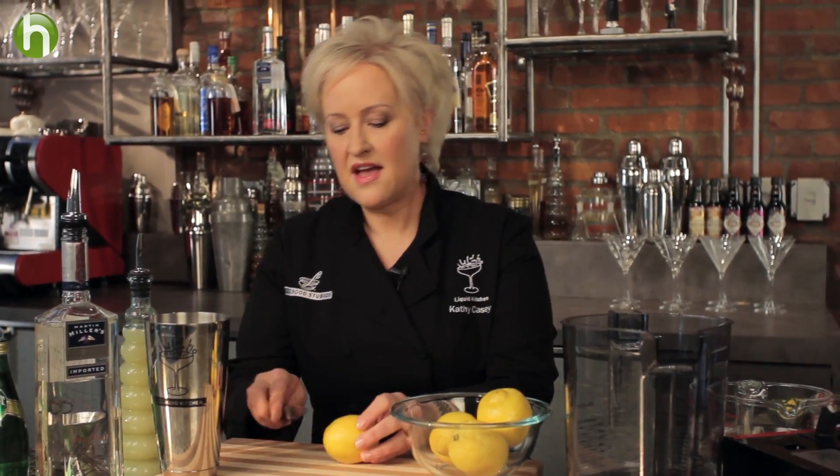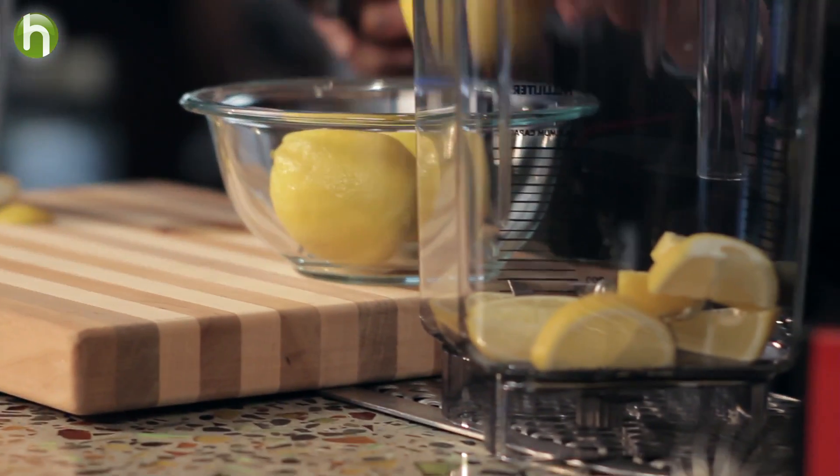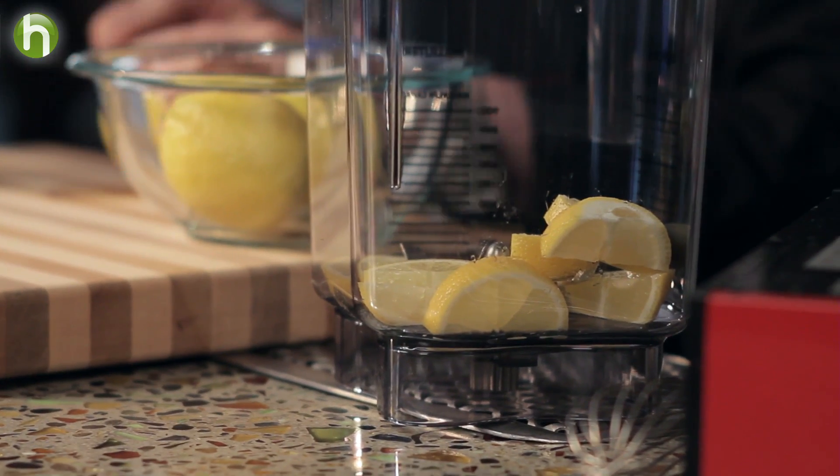First I'm going to start with the bitter lemon mixture. I have four lemons. I'm going to cut the ends off and then cut each one in half and then cut each half into four. I'm going to add those to my Vitamix blender cup. And leaving the peels on, they add our little bit of bitterness.